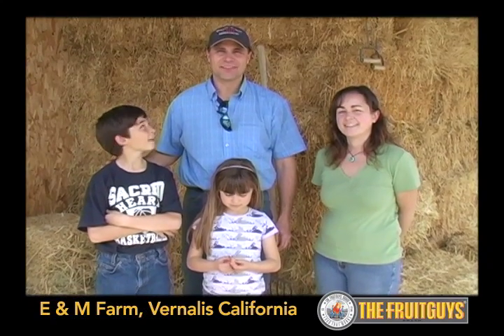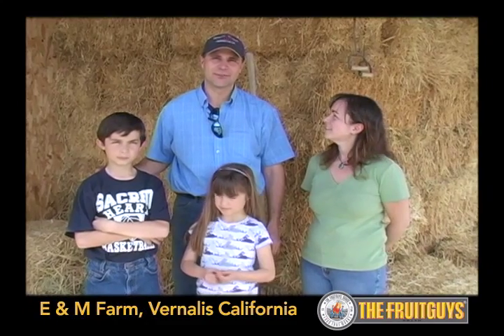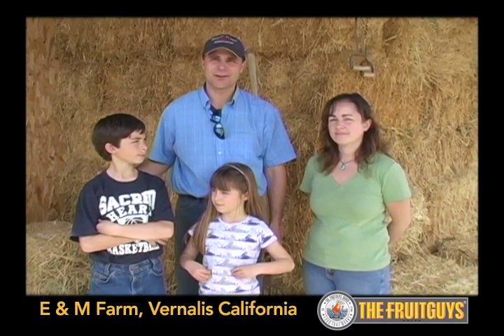Welcome to McGee's Family Farm. This is in Vernalis, California. We're about 30 miles from Modesto and about 15 miles south of Tracy.